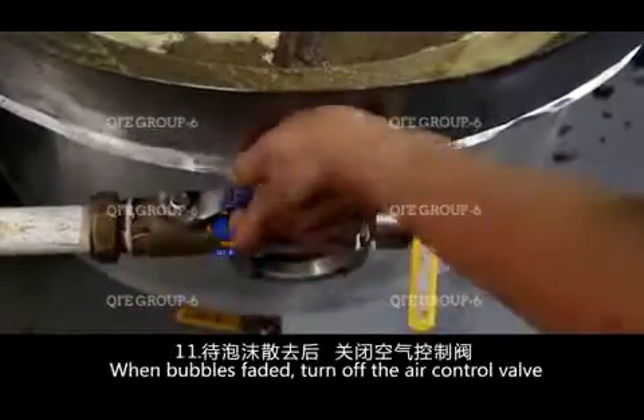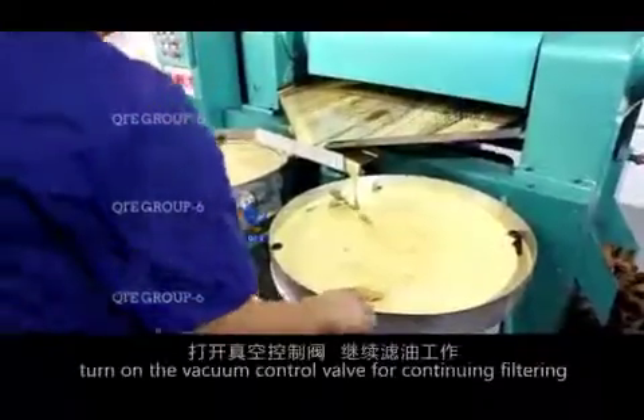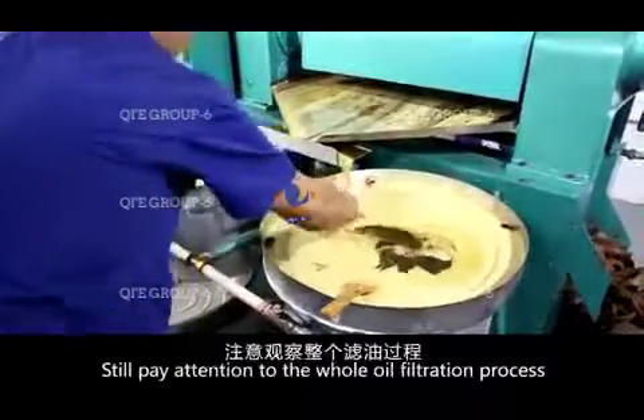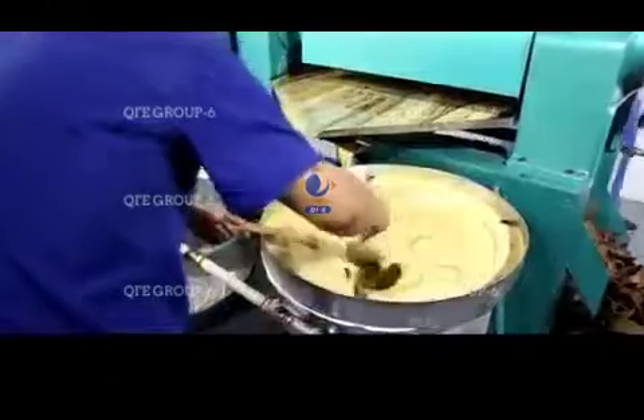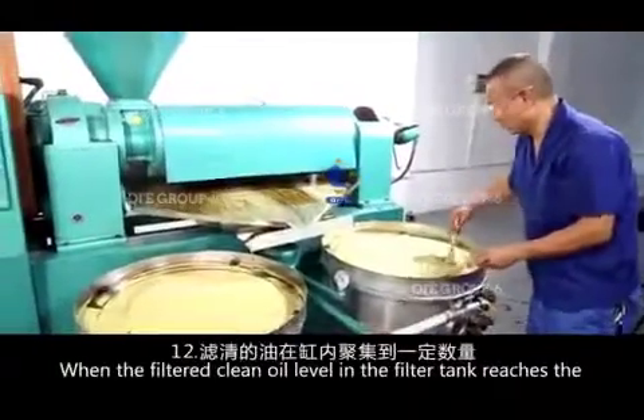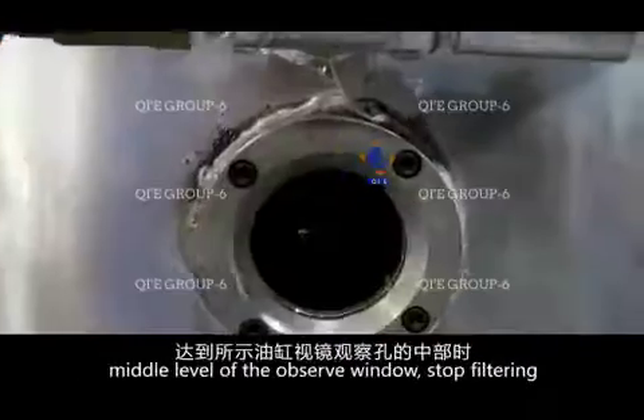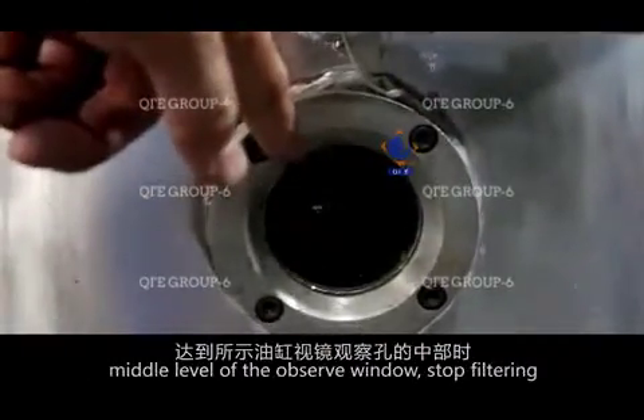When bubbles have faded, turn off the air control valve and turn on the vacuum control valve to continue filtering. Continue to pay close attention to the whole oil filtration process. When the filtered clean oil level in the filter tank reaches the middle level of the observation window, stop filtering.